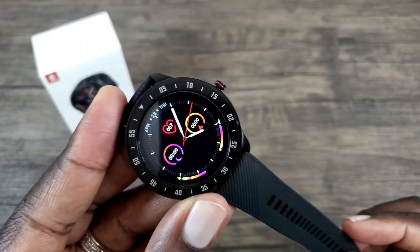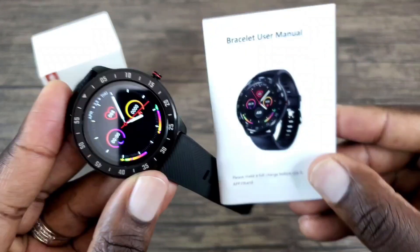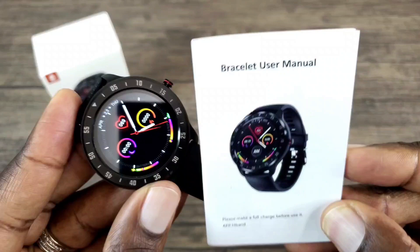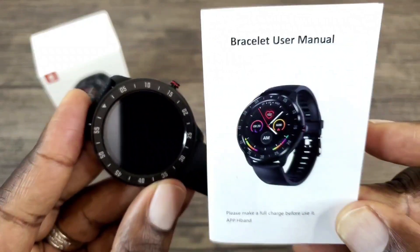For the sake of this video I won't go through the whole setup process because it's pretty simple. The manual breaks it down and lets you know what app you need and how to navigate all that good stuff, so I don't want to use up time going through the setup process when it's pretty simple.